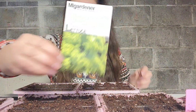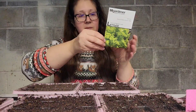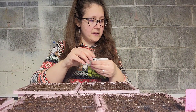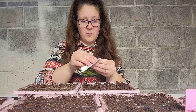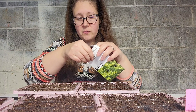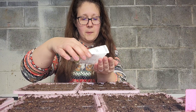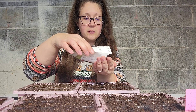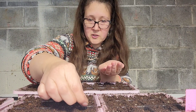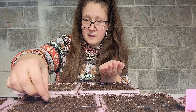My next one is going to be this Grand Rapids leaf lettuce. I may have had the speckled one before. I usually direct seed sow these out in the garden, and I'll be honest — I've never really had much luck with direct seed sowing. I've always had better luck starting them indoors, even though a lot of people prefer direct sowing.